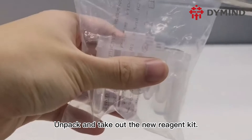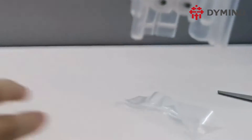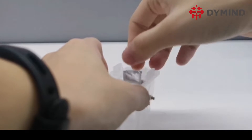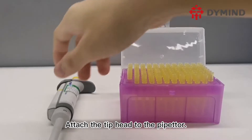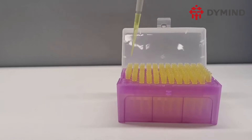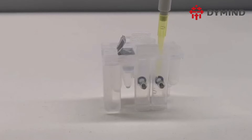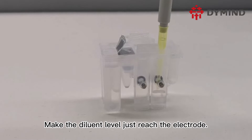Unpack and take out the new reagent kit. Remove the foil from the diluent. Attach the tip head to the pipettor. Use the pipettor to add the diluent to the WBC chamber, making the diluent level just reach the electrode.